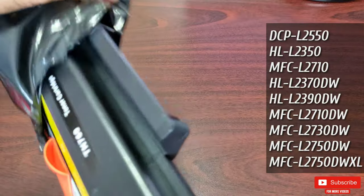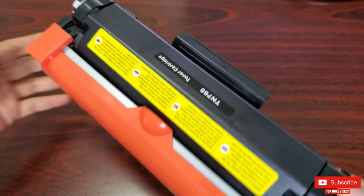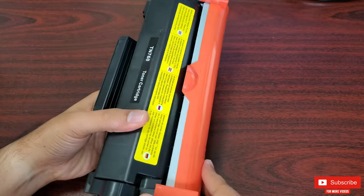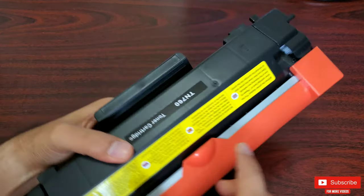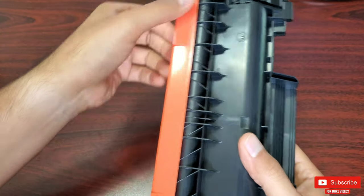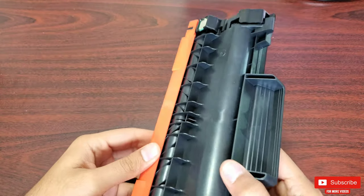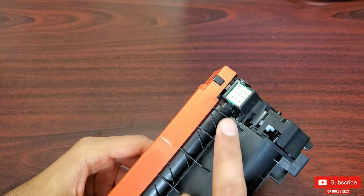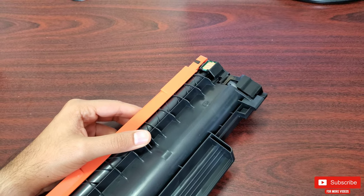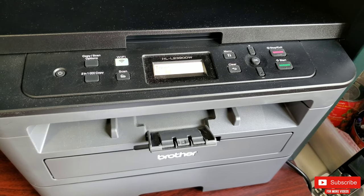Inside is the TN-760 high-yield toner with a nice roller cap to avoid ink powder leakage. This particular toner does come with a built-in chip. If the toner you get does not have a chip, don't worry — I've shown how to replace the chip later in this video, so stay tuned till the end.